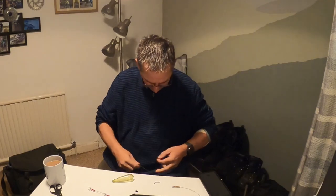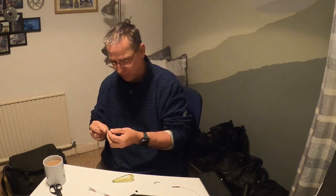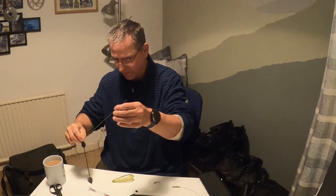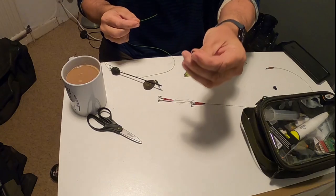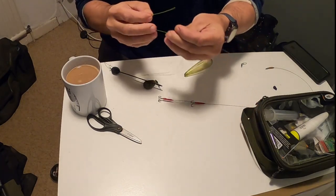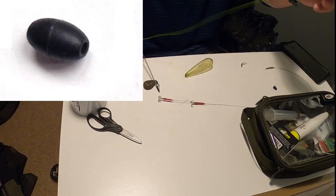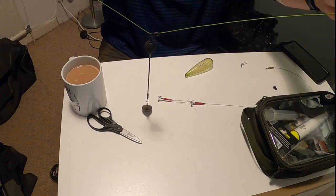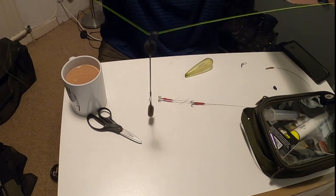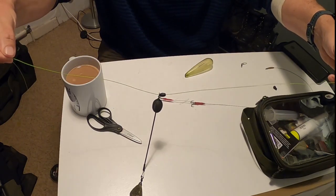So to start with, what you do is put your braid through that — so that's on your line — and then a little buffer bead onto there. That's the start of it. I like a little buoyant stem like that, with a buffer bead on there.